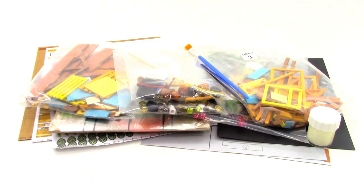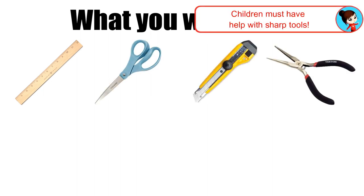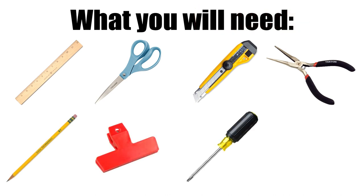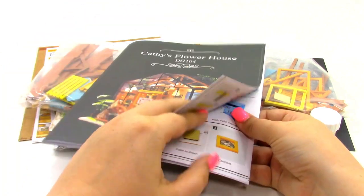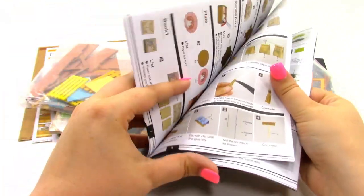Now you will need a few of your own items that are not included in the kit. You will need a ruler, scissors, a utility knife, needle nose pliers, a pencil, a clip, a screwdriver, and a needle. They did give us everything else that we need. And of course we have this huge thing of instructions. So let's go ahead and get started.